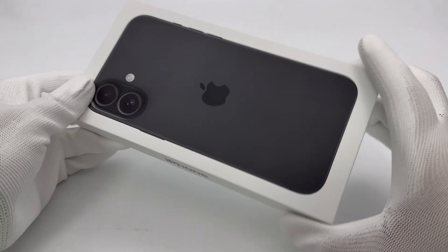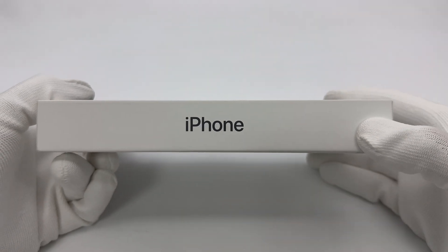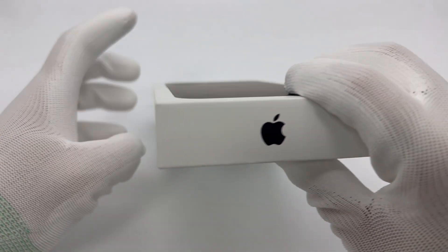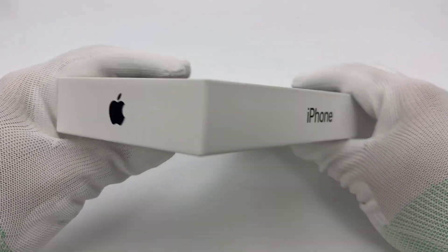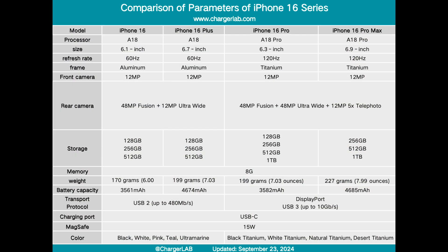ChargerLab has previously tested the charging performance of the iPhone 16 Pro, iPhone 16 Pro Max, and iPhone 16. Today we will test the last model in the 16 series, the iPhone 16 Plus.